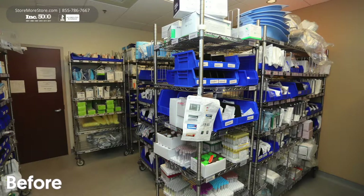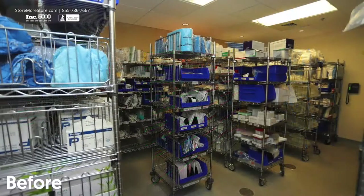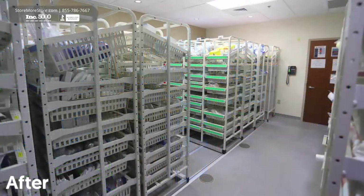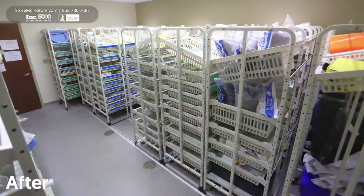Maximize your existing storage space and improve operational efficiency with this high-density storage system, which is just as easy to install as it is to use. These before and after pictures show how you can turn your unorganized medical supply room into a highly organized, space-efficient system for quick and easy access to your medical supplies.